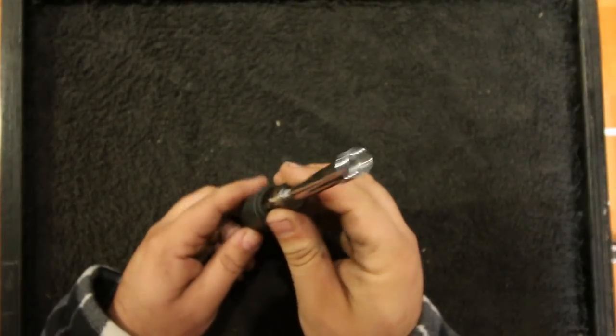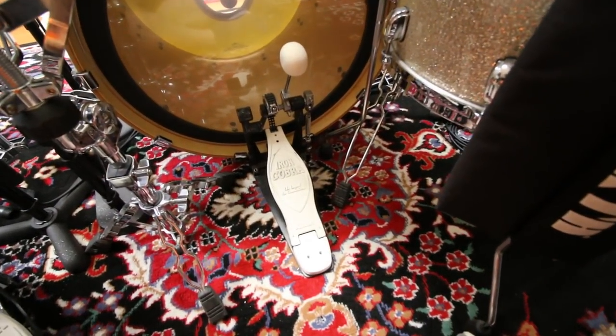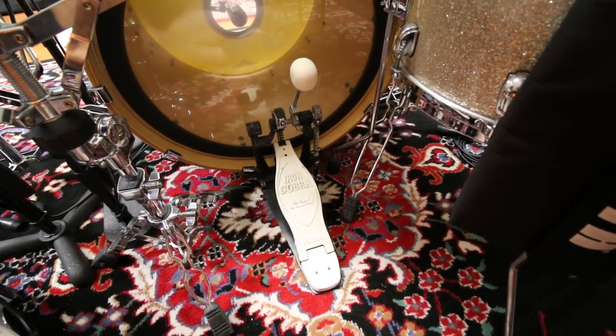If your drums use hex-style fasteners to attach the lugs, I'd recommend a nut driver instead. There's less chance of stripping the screw head with a nut driver, but on the flip side it is easier to over-torque and break the screw off. So no matter what tool you use you have to be careful, but I would recommend a nut driver.